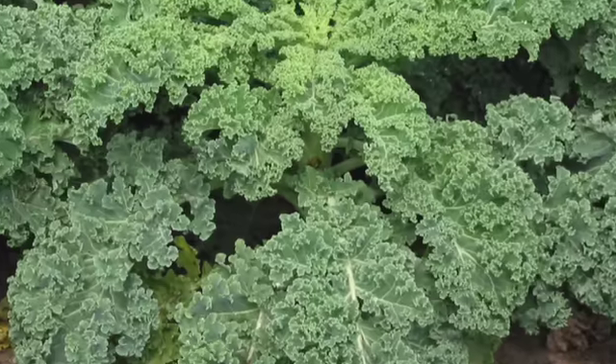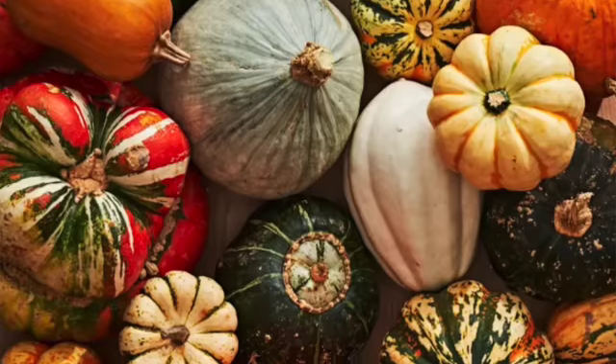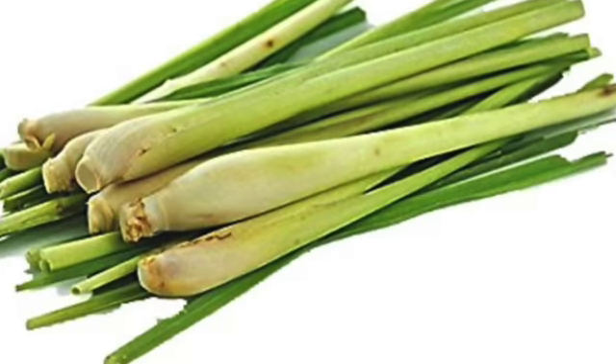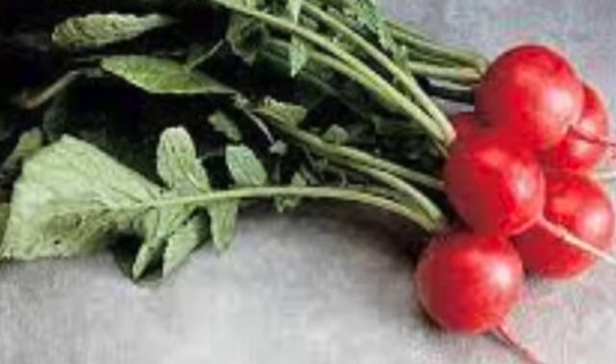We have red potatoes, curly kale, onions, winter squash that's already cut and peeled, broccolini, carrots, lemongrass if you have a full share, as well as Brussels sprouts and radish.